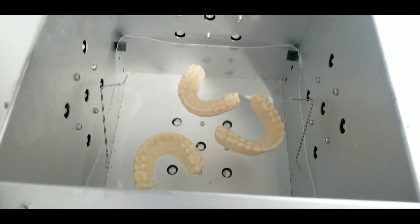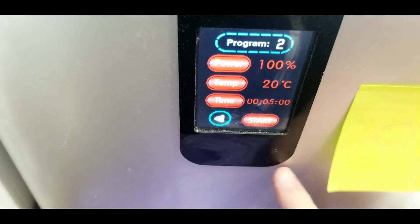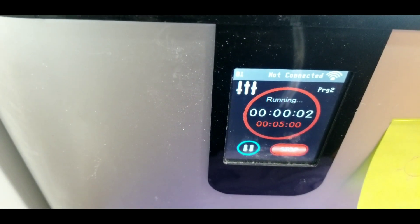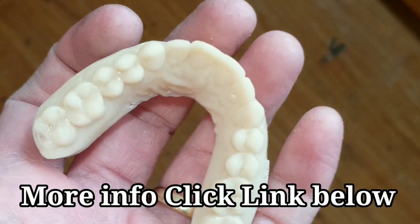A quick five-minute cure in my PCA 2000. And there you have it — that is so cool.